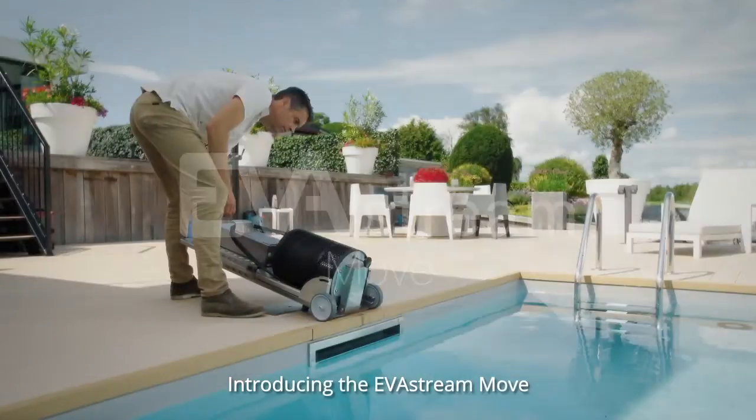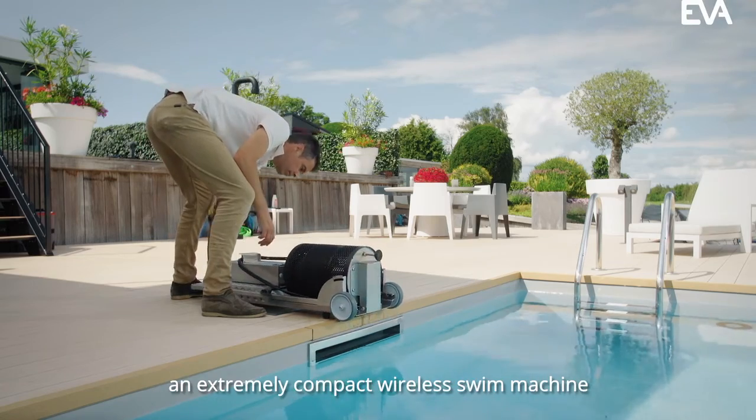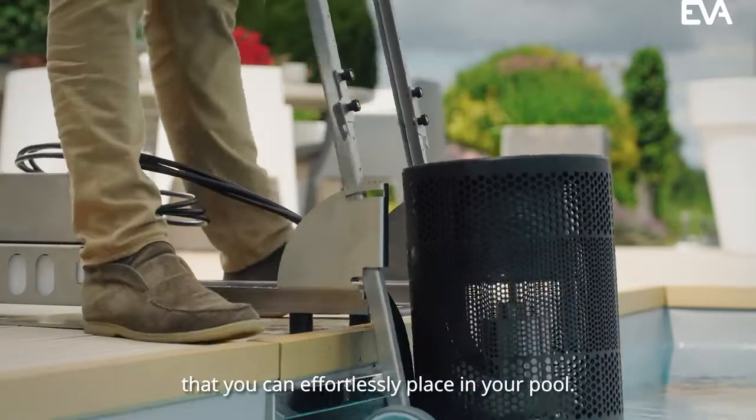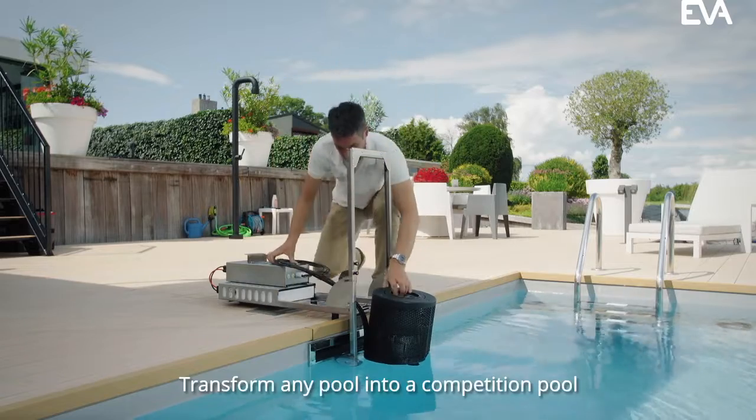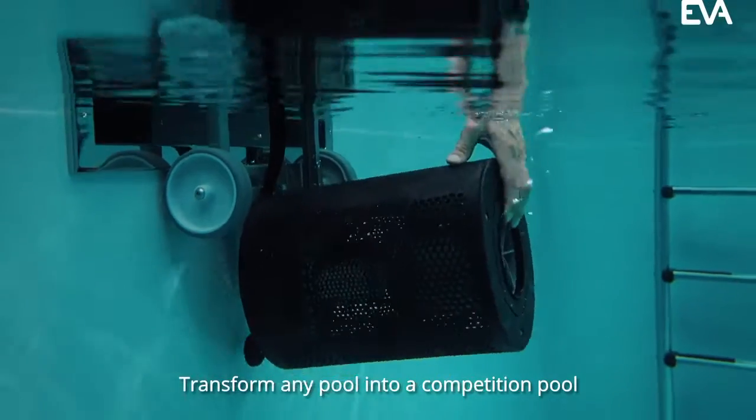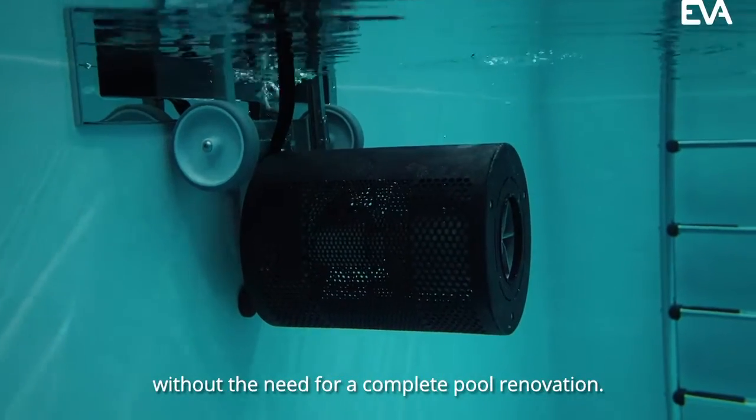Introducing the EverStream Move, an extremely compact wireless swim machine that you can effortlessly place in your pool. Plug and play. Transform any pool into a competition pool without the need for a complete pool renovation.